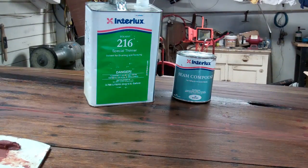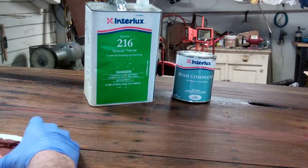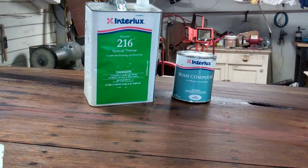My tools are really pretty simple. A gallon can of Interlux 216 Special Thinner Solvent, a quart of the seam compound. You can find it in brown and white — we typically use brown. And this is how we go about it.